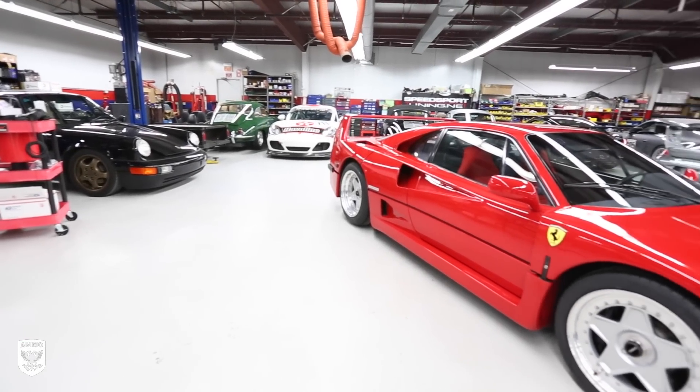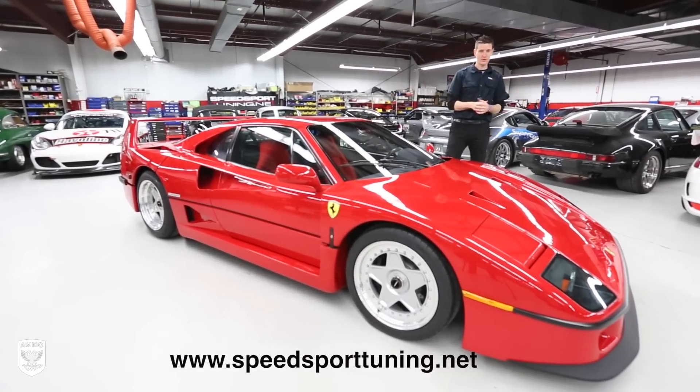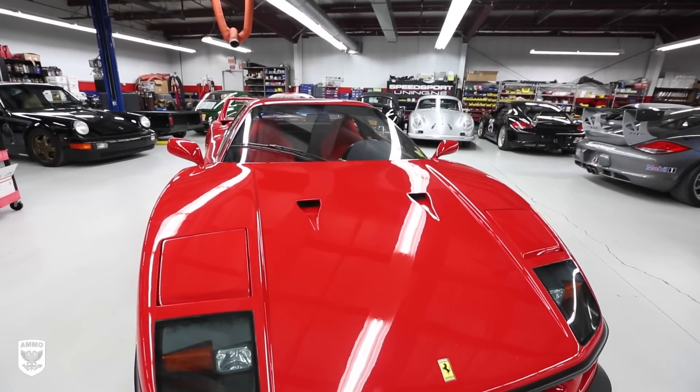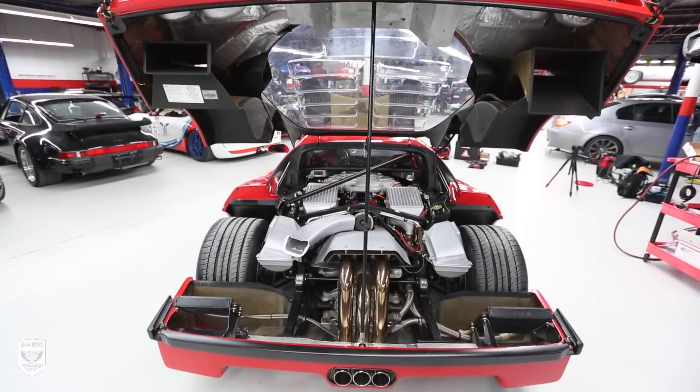What's up guys? Today we're in Danbury, Connecticut at Speed Sport Tuning, the Porsche race car mecca of the world. As you can see, this is not a Porsche. This is a 1991 Ferrari F40, one of the most beautiful Ferraris ever produced. In fact, there's only about 1,315 made from the factory.